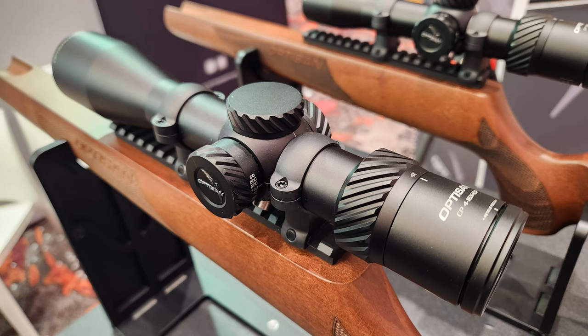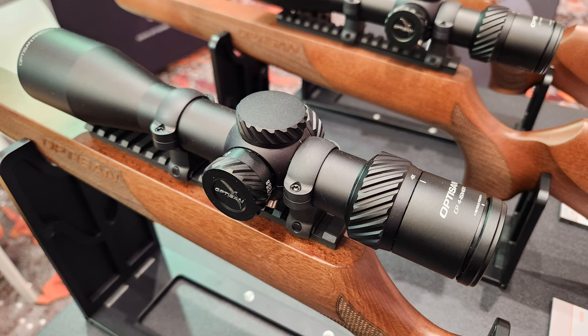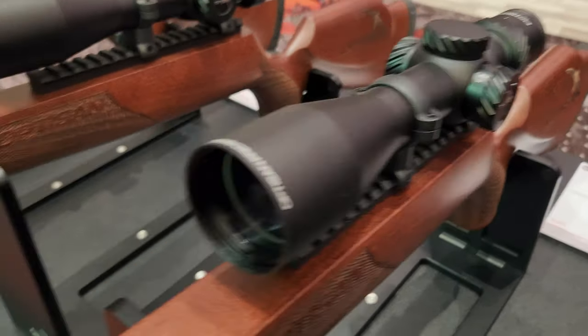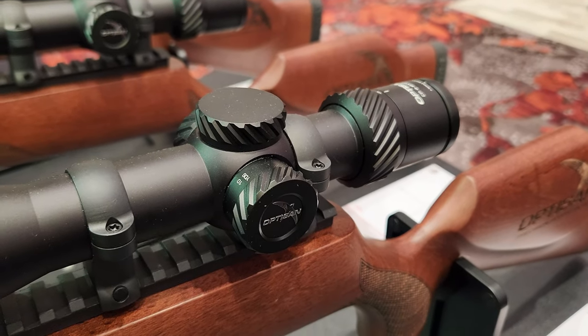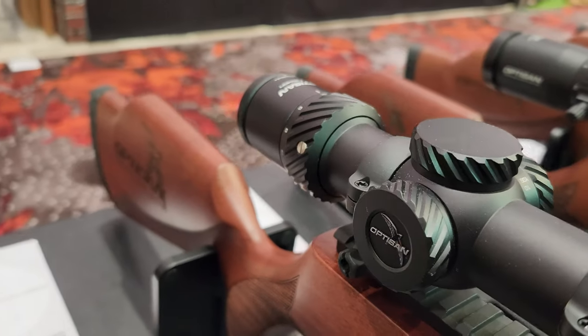Starting with the CP line. The price point for this compact lineup runs from $399 all the way up to $550, spanning both second focal plane and first focal plane options.